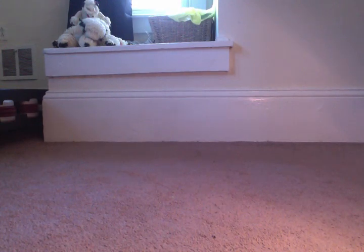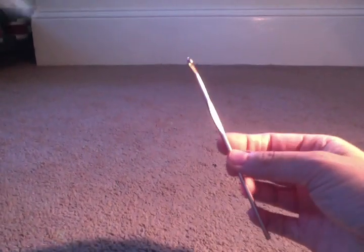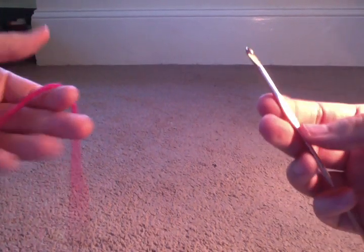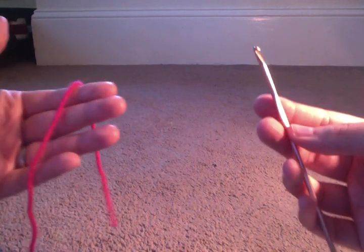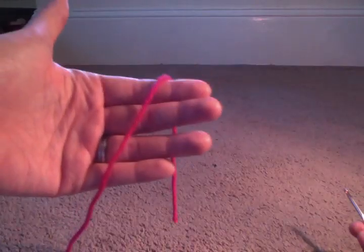What you want to do is take your hook in your right hand and the yarn in your left — even if you're a lefty, because I'm actually a lefty but I learned how to do it righty. See how the yarn is resting over my hand. We're going to learn how to do a chain.